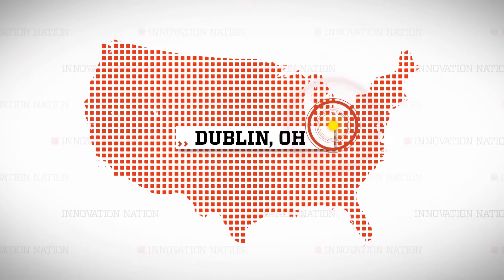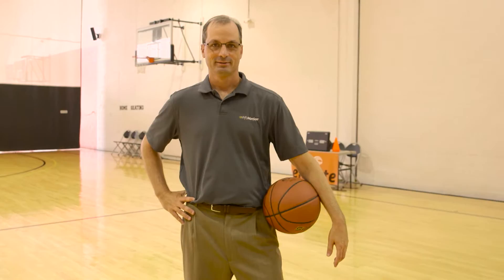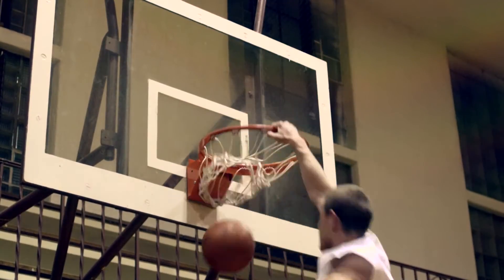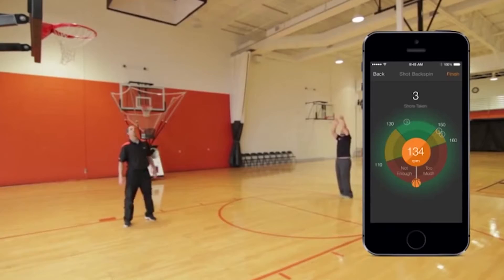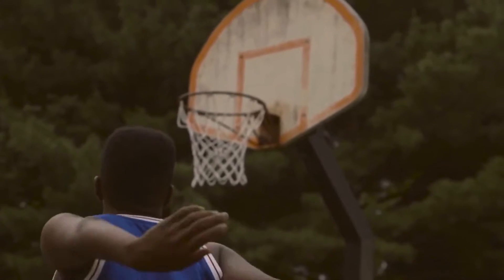I traveled to Dublin, Ohio to meet Michael Crowley, founder of InfoMotion Sports Technologies, who innovated a way to slam dunk your skills and self-confidence with the 94Fifty Smart Sensor Basketball — a device that tracks your makes, misses, and fundamental abilities.